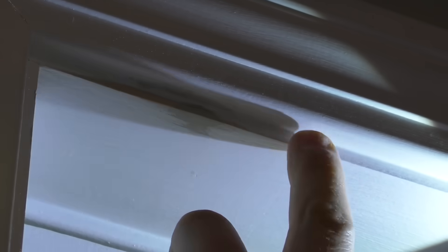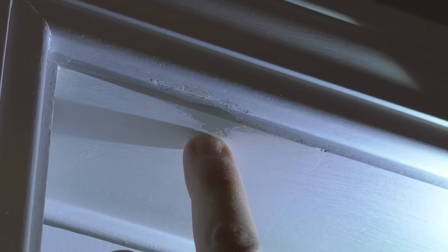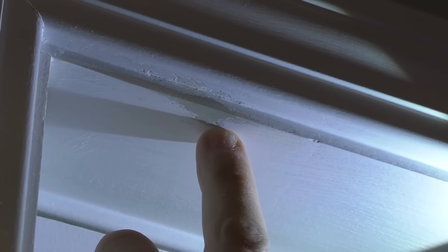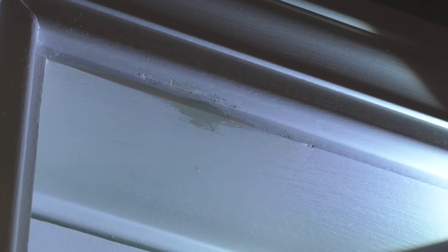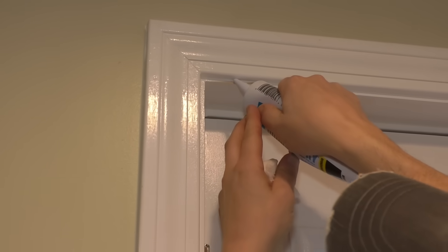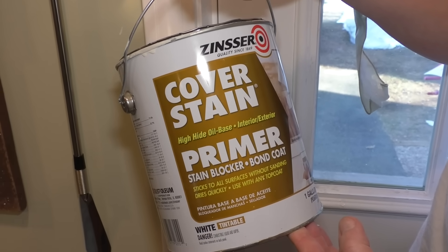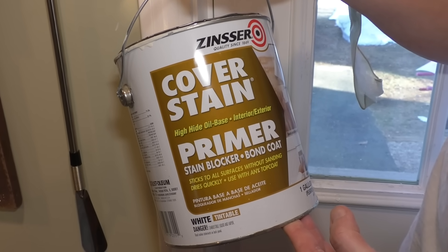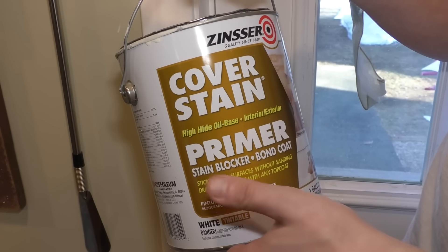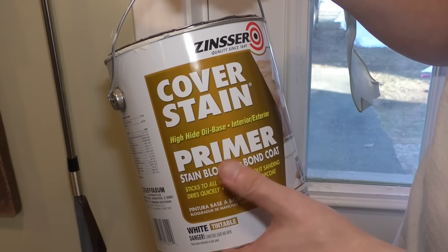Check it with the light — I think once I caulk this in, prime it and paint it, I think it'll be good. You could do another thin coat if you really wanted to make this super perfect, but I think this is going to be good. Add some caulking here. And this is what I'm going to use for primer — this is Cover Stain by Zinsser. Really good stuff. This is oil-based primer, so I'm going to use a throwaway brush and just hit that spot real quick with this.